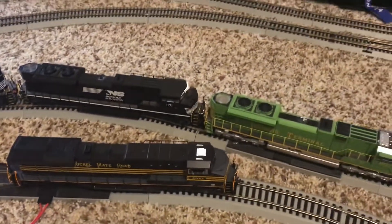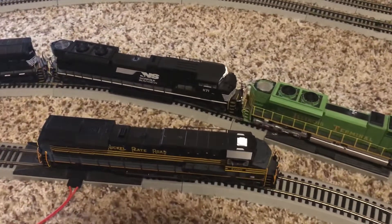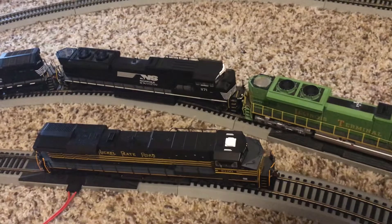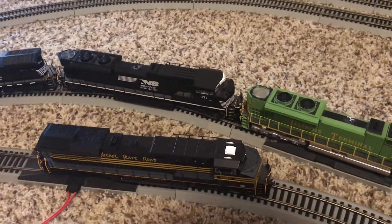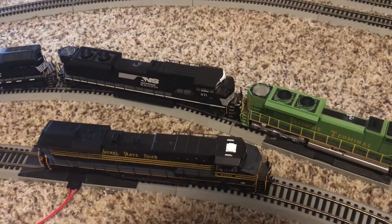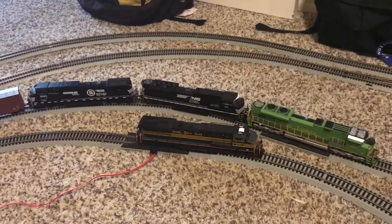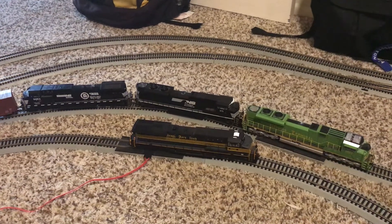I'm just going to use this one as a trailing partner to my Illinois terminal. All in all, this was a really good buy and I'm very impressed with the quality, despite it only having very limited sound features. Very good locomotive for its cost of only $100 — I'd recommend this one. Thanks for watching, guys, and I'll definitely post a video of the locomotive on the layout so you can see it running. I'll see you all around.